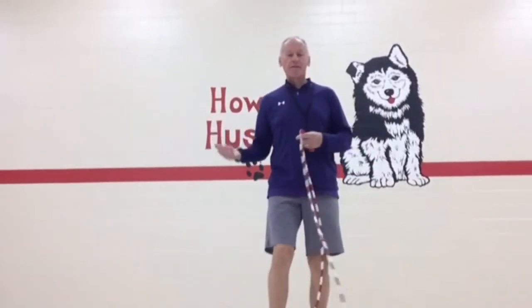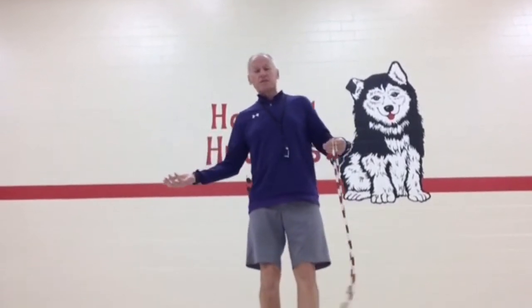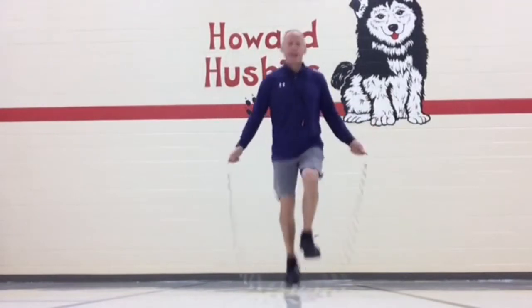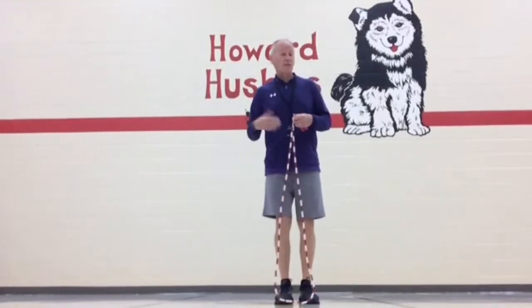All right, that looks like a lot of fun. Looks pretty easy, but it does take a little work. When kids first start out and they see somebody speed run, they end up doing a gallop step. They start doing this because it takes strong legs, and that's what I like about it.